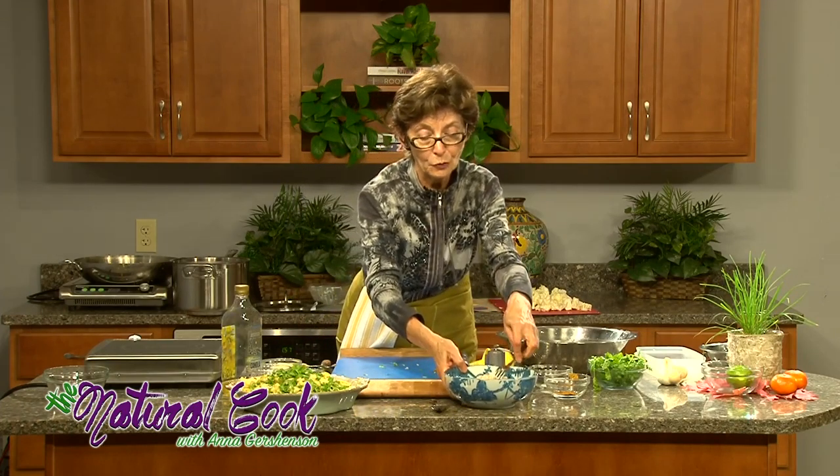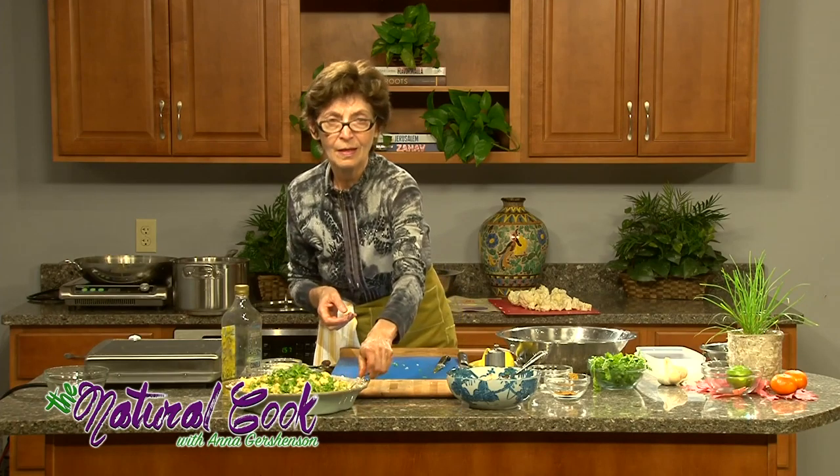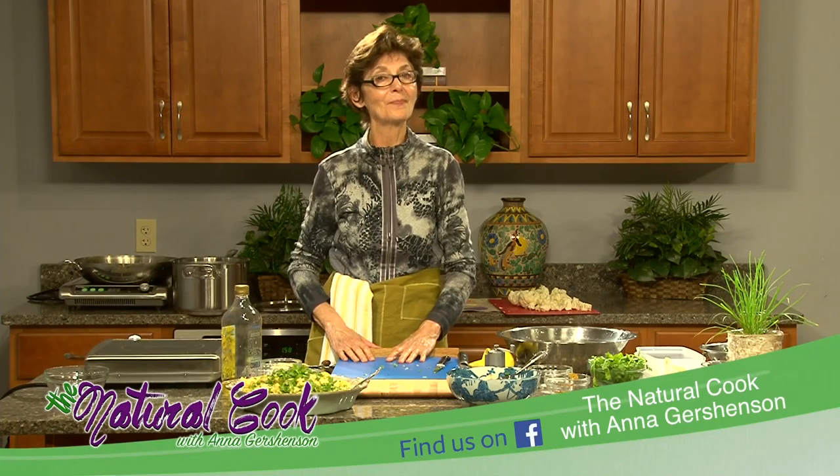I'm very delighted that you joined me today and I hope that you will make this dish. Please try it at home and come and watch my next episode on The Natural Cook with vinegar. Bye-bye.